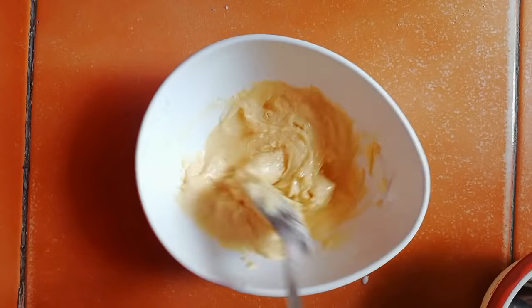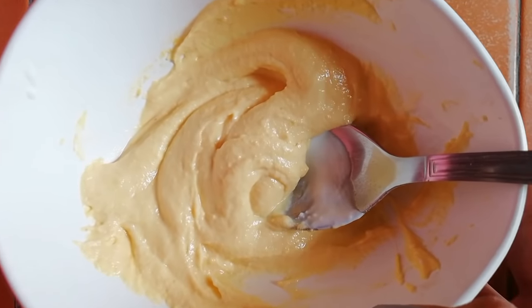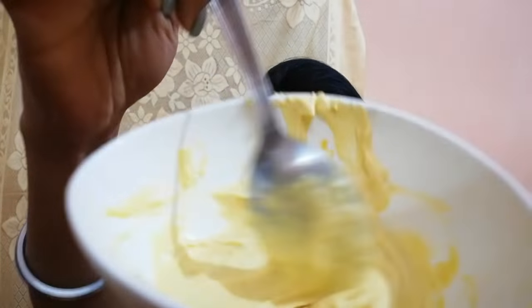Our hair mask is ready to apply. First of all I'm going to apply the hair pack on my hair. I'm starting to apply it on my hair — you have to apply it only on your hair, not on the roots.